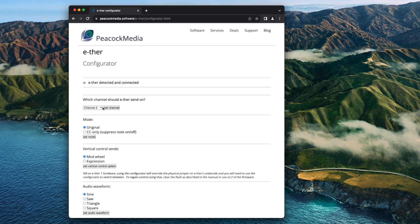The MIDI output channel can be configured to 1 to 16 — previously it was fixed at channel 2. MIDI output has a new optional mode of operation: CC controller, which suppresses the note on and note off.